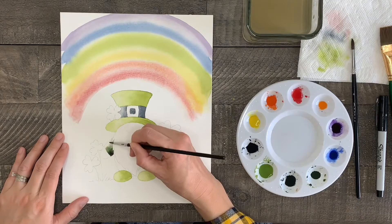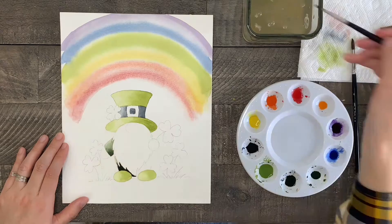Next let's paint the clothes of the gnome — the sleeve and the body — in dark green using the same technique as before.